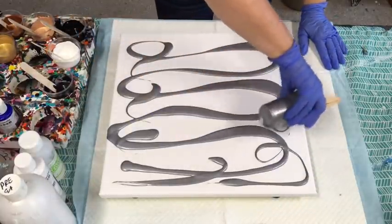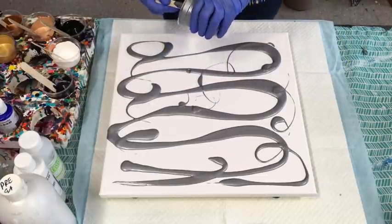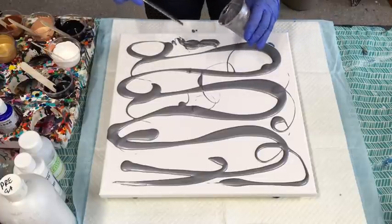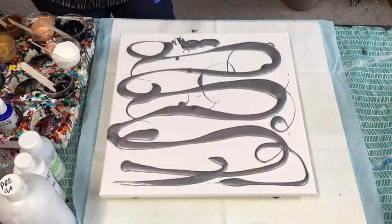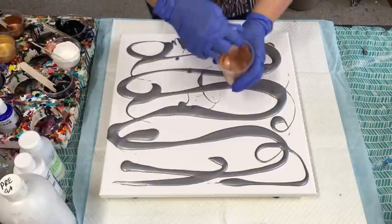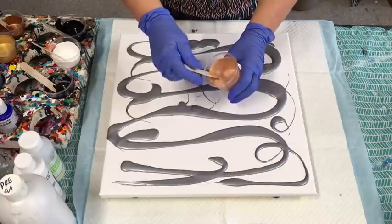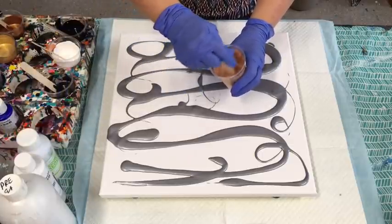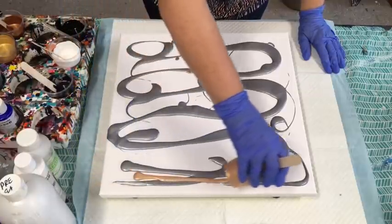This is the metallic silver — I'm using all metallics in this today except the white. And this is the metallic rose gold. Remember I just added a squirt of the pouring medium and two drops of the Helmar silicone, so we'll see what we get.